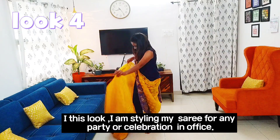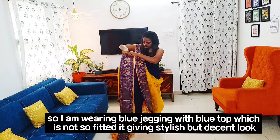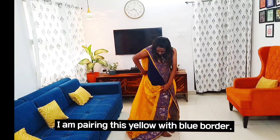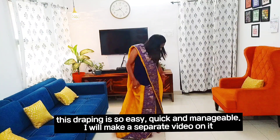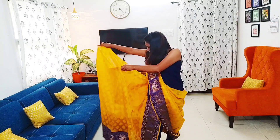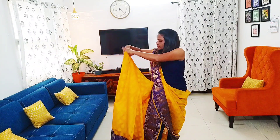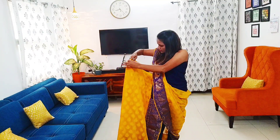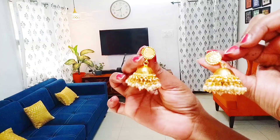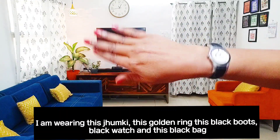In this look I am styling my saree for a party or celebration in the office. I am wearing blue jeggings with a blue top which is not too fitted, giving me a stylish but decent look. I am wearing a yellow saree with a golden and blue border. This draping is so easy, quick, and manageable — I will make a separate video on saree draping. Completing my look with gold chumki, a gold ring, black boots, black watch, and a beautiful bag.